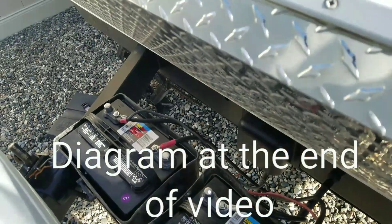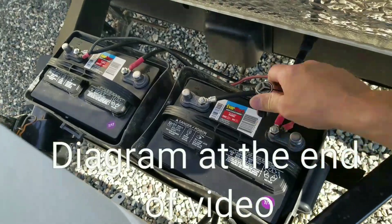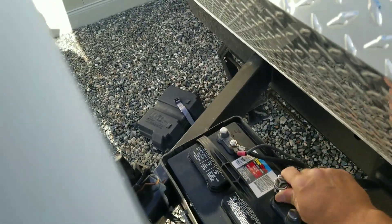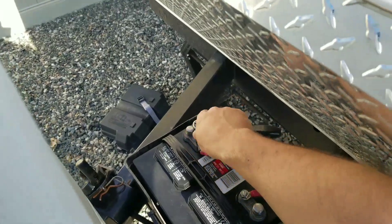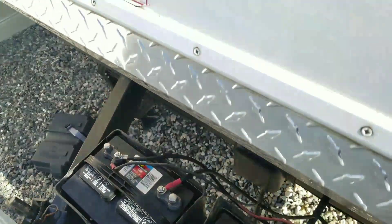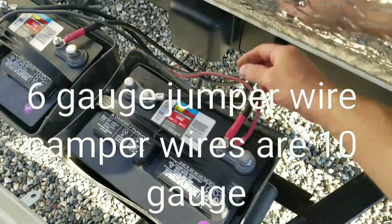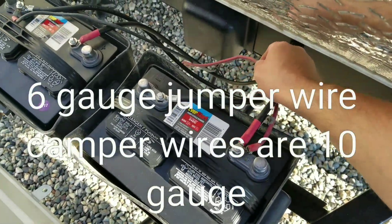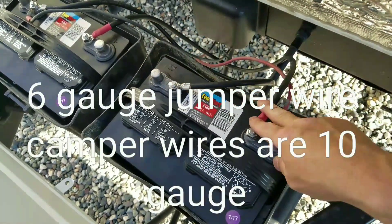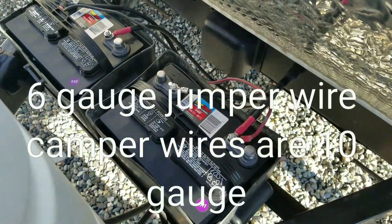It's arcing out there a little bit because they're loose still — give everything a tighten. That's all there is to it. You just want to make sure that your jumper wire — I've got six gauge — is bigger than what the camper's running. You don't want your jumper wire smaller than the camper's wire; they'll heat up. As long as they're bigger, you're okay.